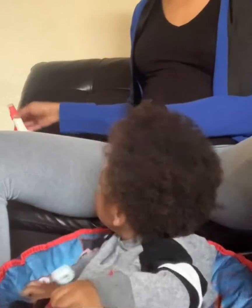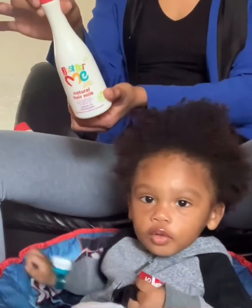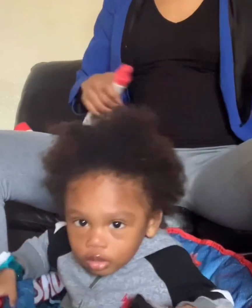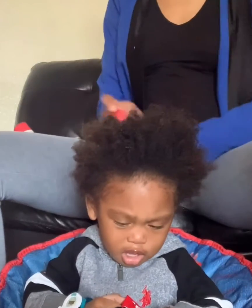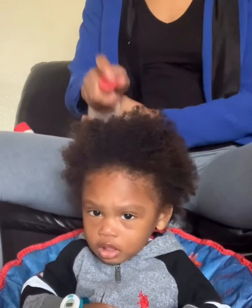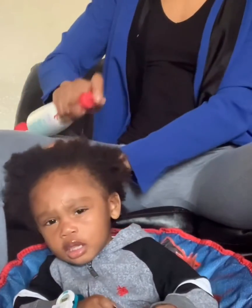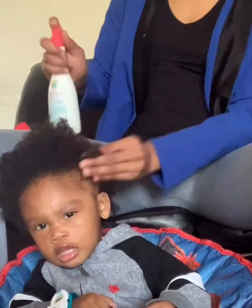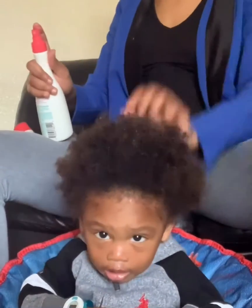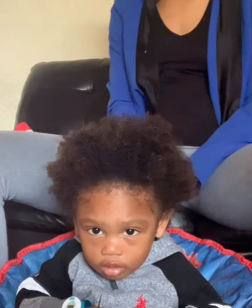First, let's get the leave-in detangler, okay? Spray that in his hair everywhere. Turn this way. Okay, turn back this way, Papa. He's not tender-headed. He's not going to cry. He might get irritated at me turning and pulling his head but it doesn't hurt him.